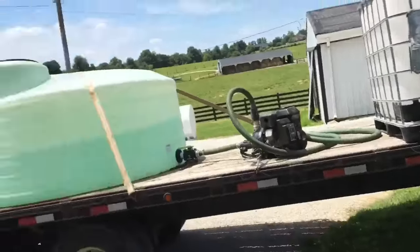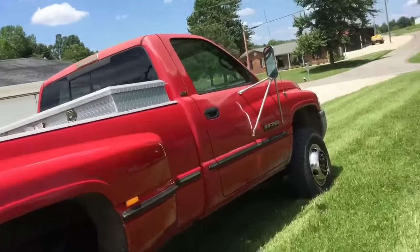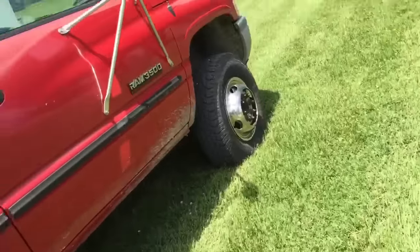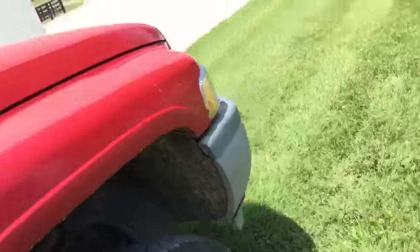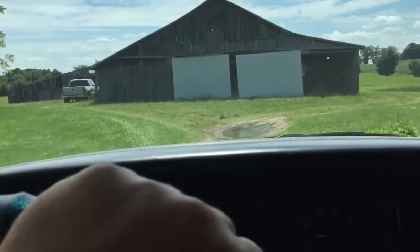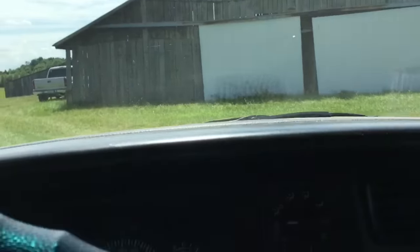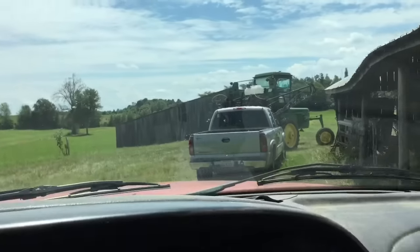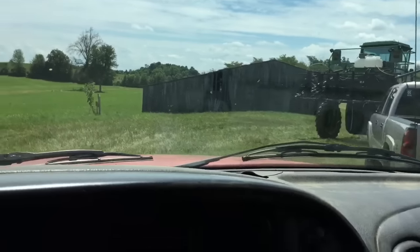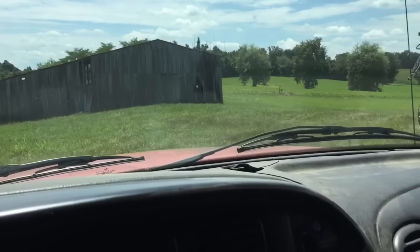I gotta go check the mailbox real quick, but I'm gonna take this back up to the farm where he's at and get my truck and come back. All right, we're pulling into the farm here — there's my truck, there's the sprayer. Just gonna stick this back in the spot it was.